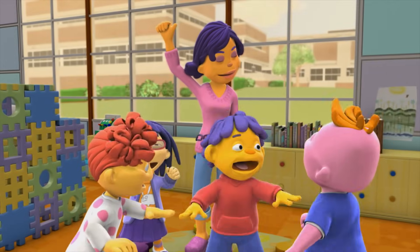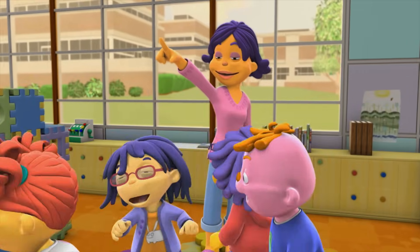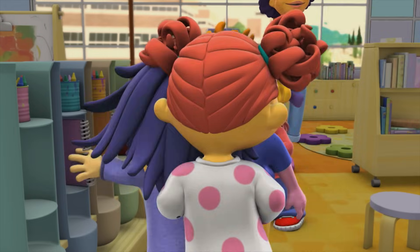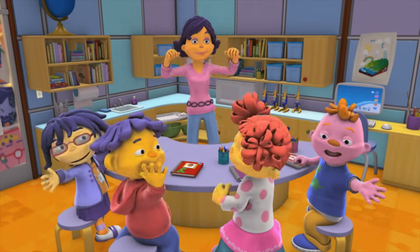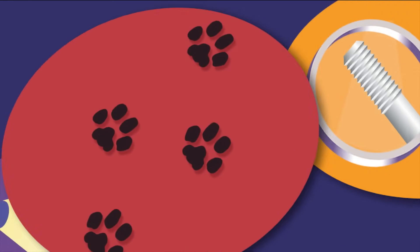Fab Lab! Everyone grab your journals and let's go! Super Fab Lab! Investigate, explore, discover!